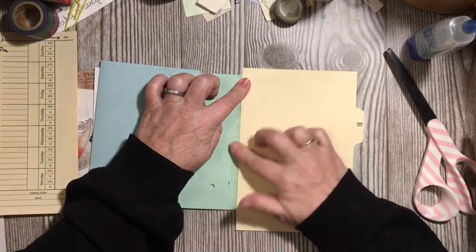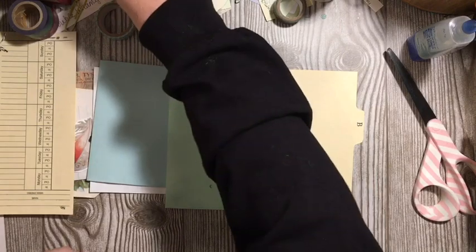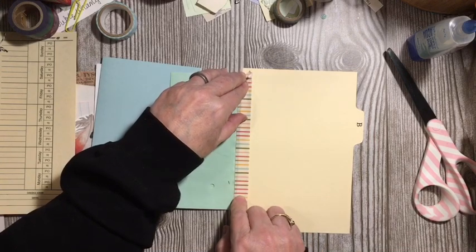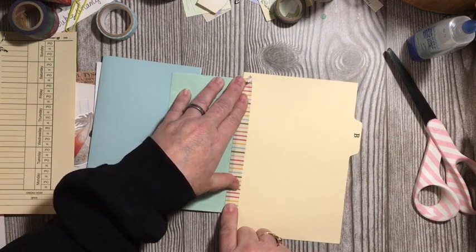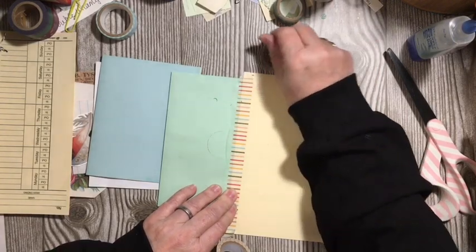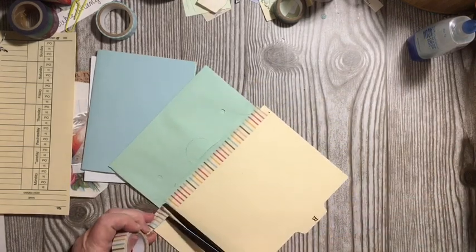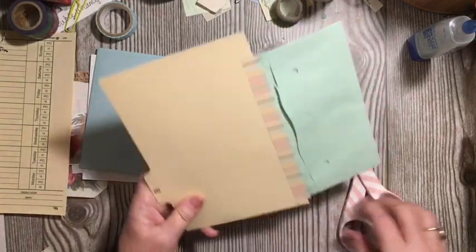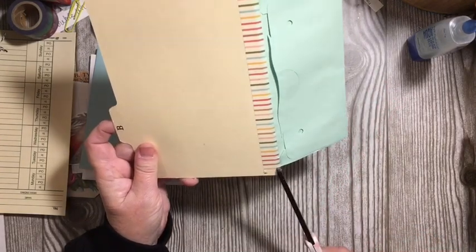We had some problem here — that's a pretty big problem. We're going to go ahead and add some washi tape there and cover that. Things happen, right? Washi tape is the cure. Many times washi tape is the cure. When you use washi tape on something that has a hinge, you need to make sure your washi tape ends at the hinge so that it can flow back and forth freely.